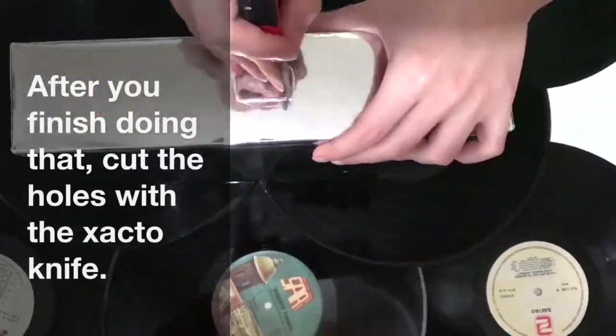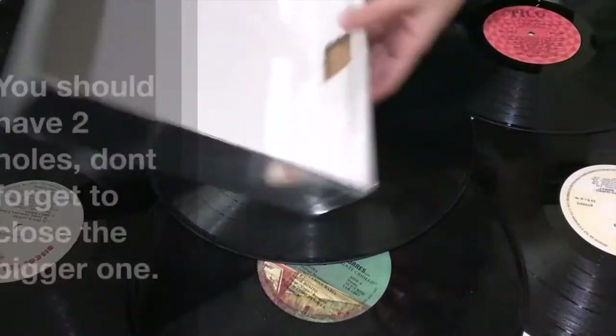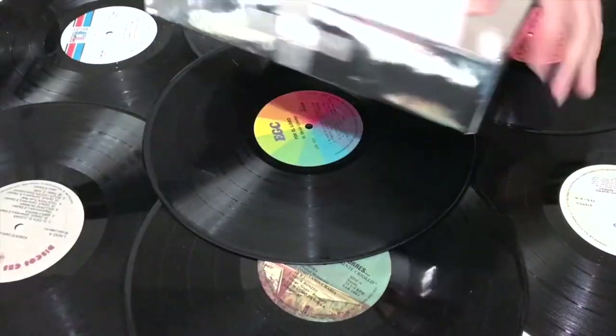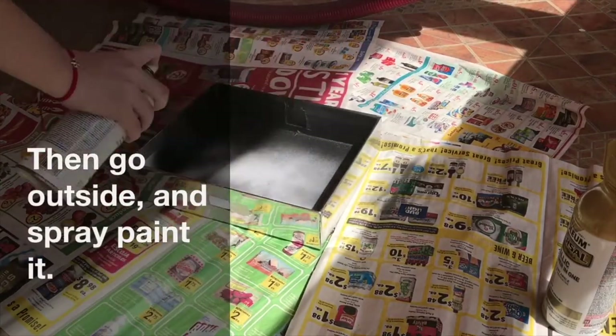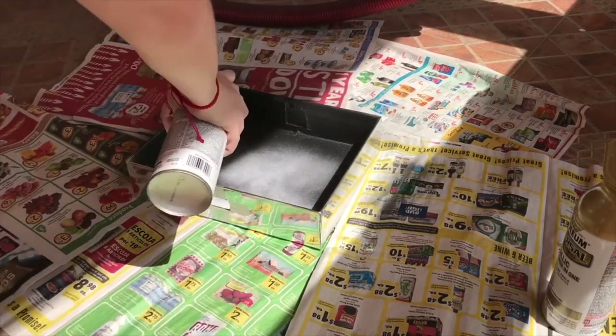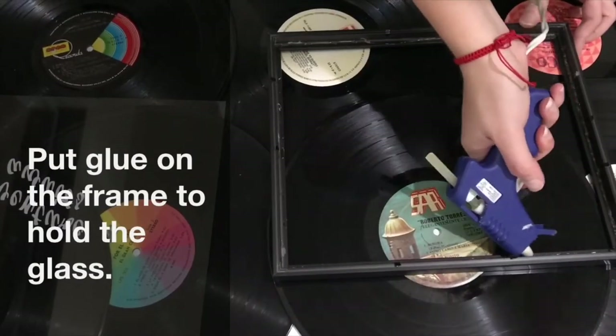After you finish doing that, cut the holes with the exacto knife. You should have two holes. Close the bigger one, then go outside and spray paint the box. It's your choice to paint it completely or just leave the middle unpainted.